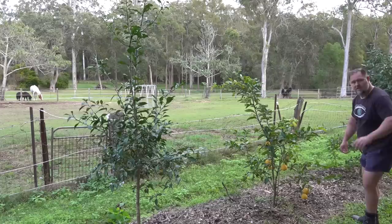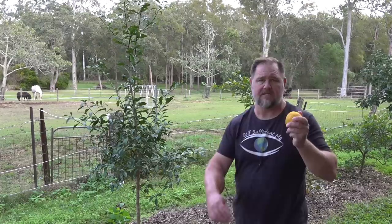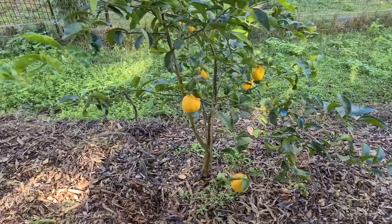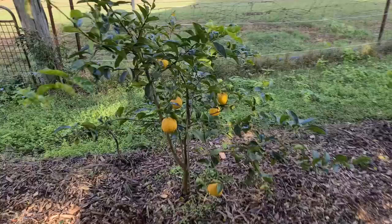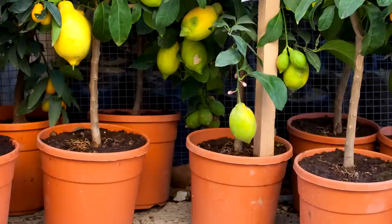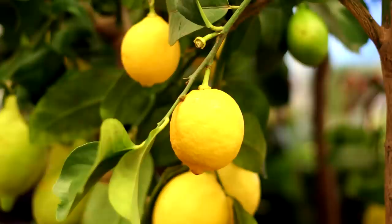Number one: they're easy to grow in ground and in containers. The reason I chose this bush lemon variety is because we often find it growing wild around Australia — it's a very hardy variety, both good in ground and in containers. You can just use a standard potting mix, though I would use a premium potting mix for sure. With lots of water and consistent, regular fertilizer, you can grow a lemon tree pretty successfully and it would still give you quite a bit of fruit.